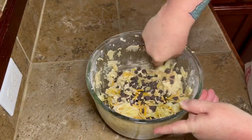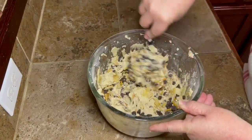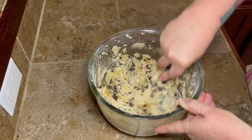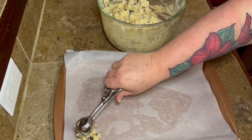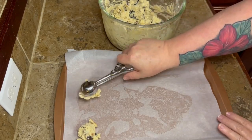Just fold everything together — try not to mix it too much and break your stuff any more than it's already broken, but get it mixed in good so all your cookies will have a little bit of each ingredient. And I think I forgot to tell y'all — preheat your oven to 350.